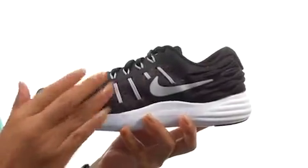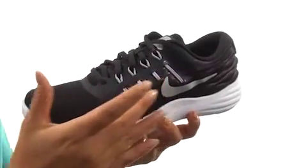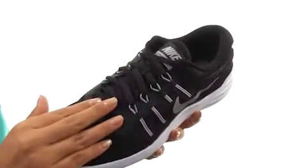Built for the neutral to under pronator with a breathable mesh textile and synthetic upper, it features fly wire built into the laces for an adjustable mid-foot support, and a lace-up closure for a secure fit.